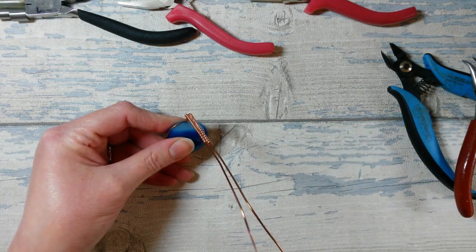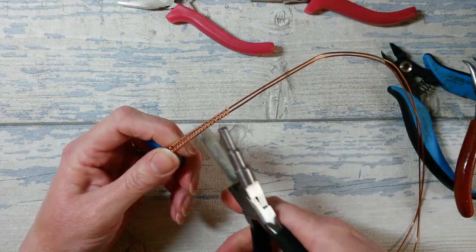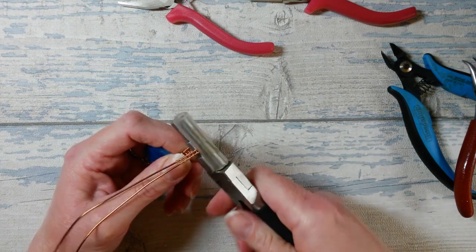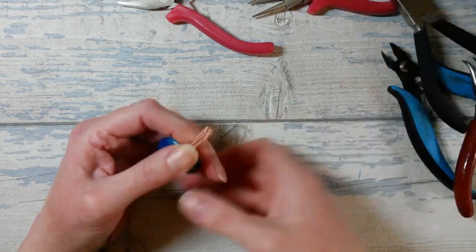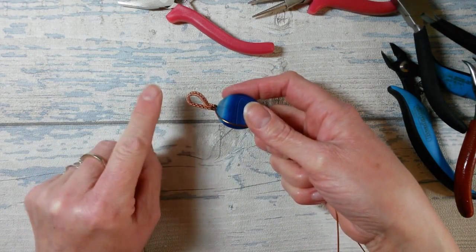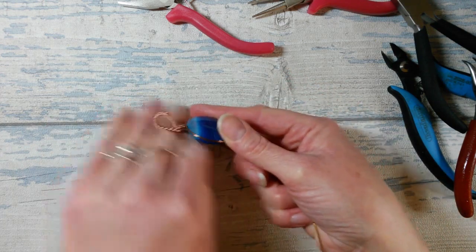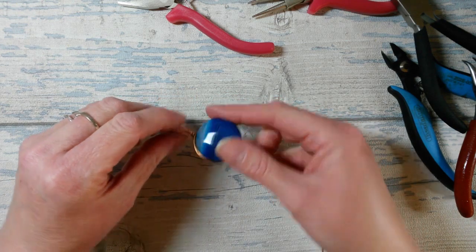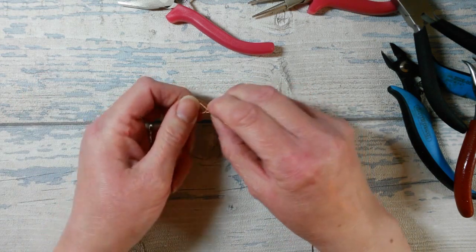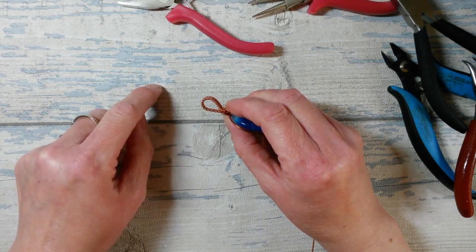To create the bail you can use a pencil, a roller, or indeed your bail makers — which is basically what they're designed for. I'm going to go for the middle size and gently start rolling around, then flip that over. You can see I've gone for a curve at the front and a flat back, which means when you wear the design it will sit flat against the body and won't be uncomfortable. You can straighten that up and have it centralised in a more traditional design if you prefer, but for this design I'm going to have a dome on the front and a flat section on the back.